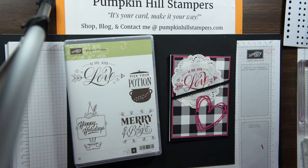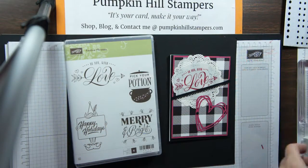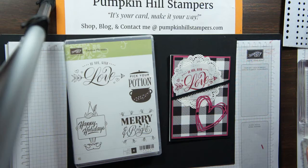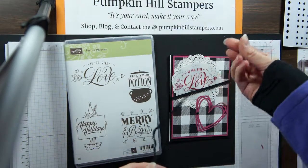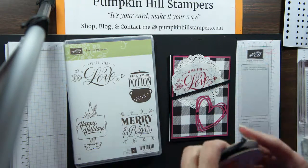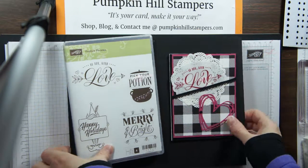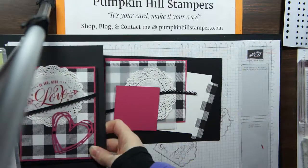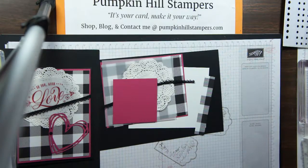I'm going to pair it with the Sunshine Wishes Framelit, where we get this lovely heart. I'm also using our paper doilies, our black crocheted ribbon which is in the holiday catalog — hopefully they'll keep that in the next catalog, it's really kind of cute — and I'm also using the black rhinestones. Let's go ahead and I'll show you how I put this together. If you want to case it, or purchase a kit and make it with your own stamps, you're welcome to do that.